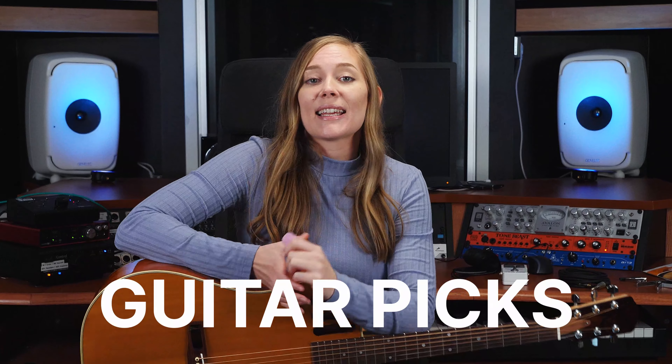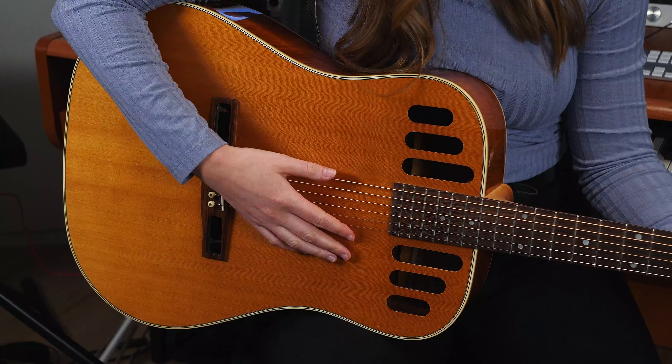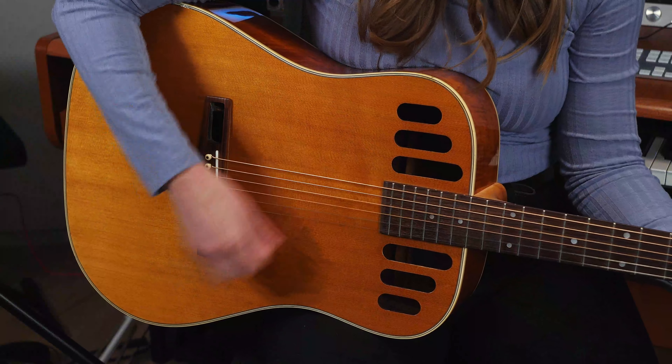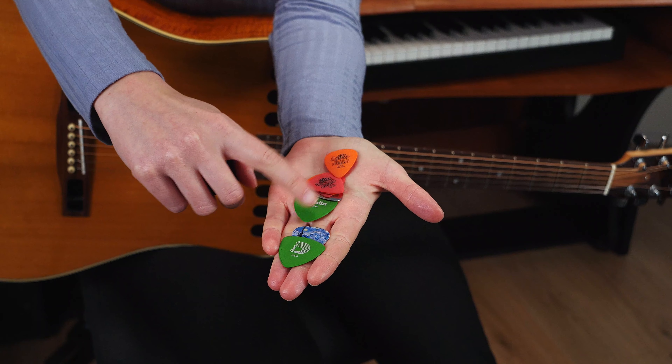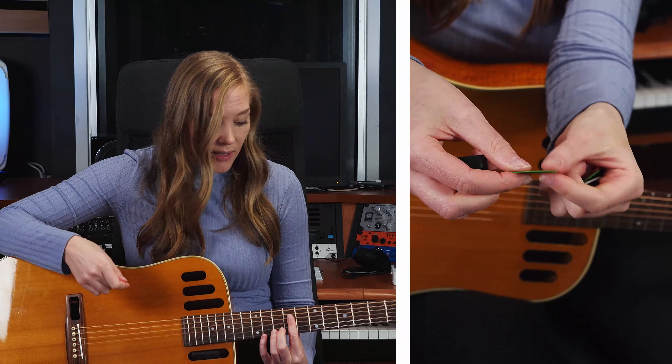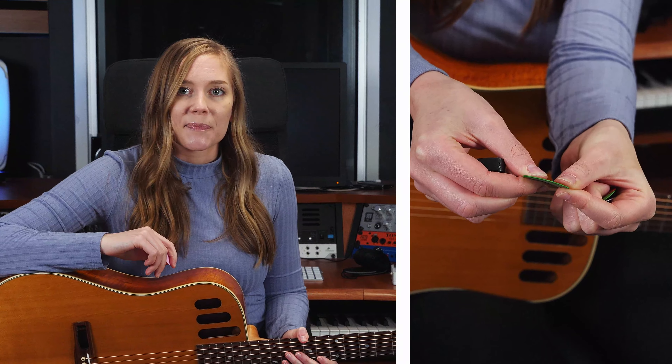Now let's talk about picks. A pick is a little plastic piece that you play the strings with. You can play without one using just your fingers, which gives a softer sound, but a pick makes the sound louder and brighter. There are lots of options — plastic, wood, metal — and many different thicknesses. Thinner picks are often preferred for strumming chords, while thicker picks give more accuracy for solos, melodies, or arpeggios. The best approach is just to get a bunch of different kinds to try out and find the ones you like.